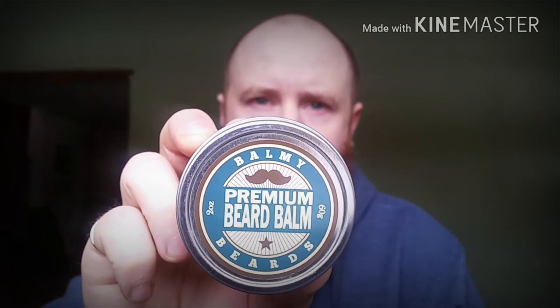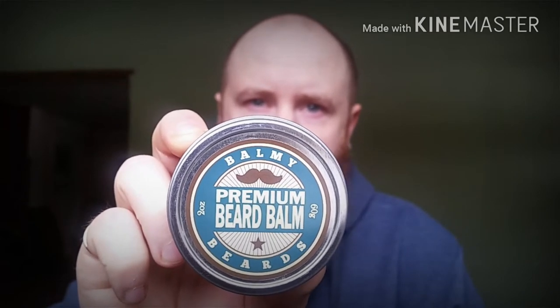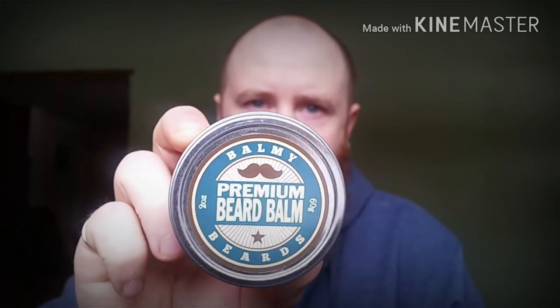Guys, I got a review today for Balmy Beards — it's a premium beard balm. Good stuff. It's got a very citrusy smell to it, which I really like. It's a clean citrus smell. What I like about this is it's got a stronger hold than most of the balms I've tried, and it's one of the first balms I actually bought because of that stronger hold and such a good citrus clean smell.